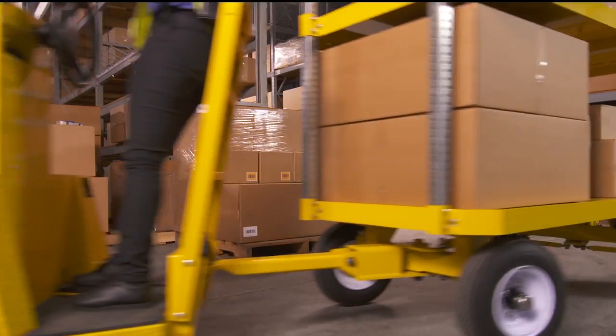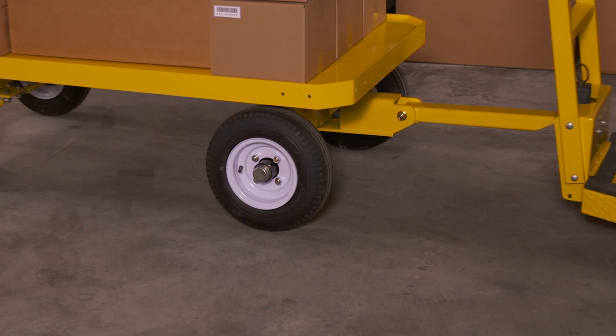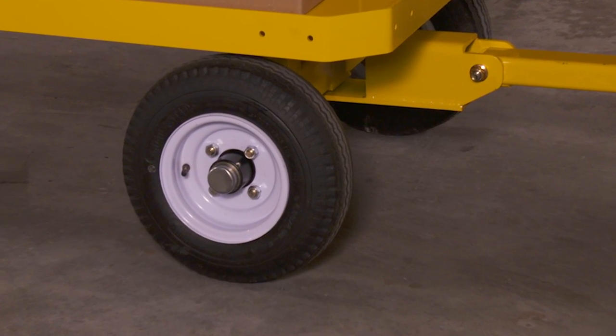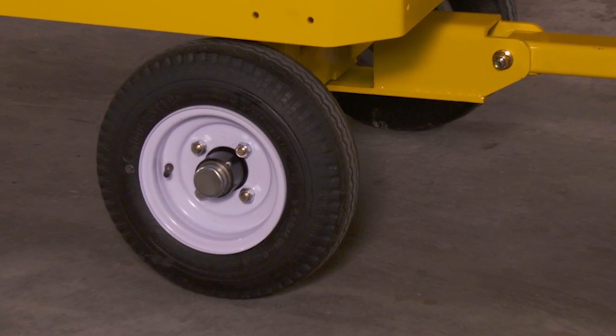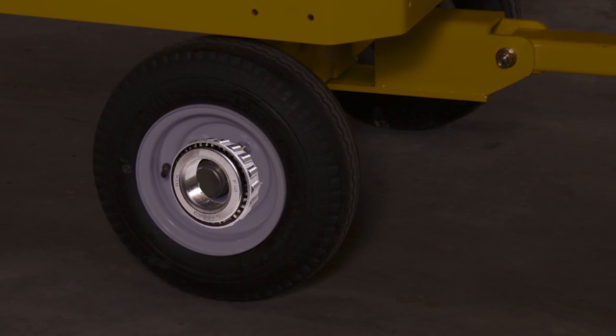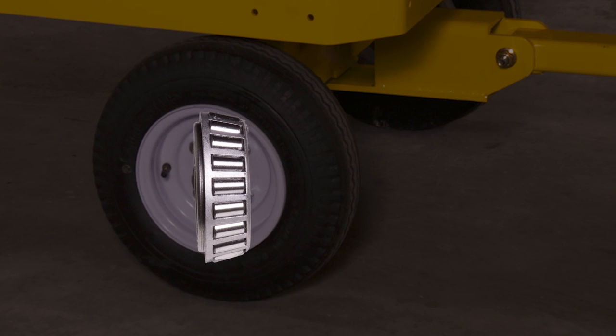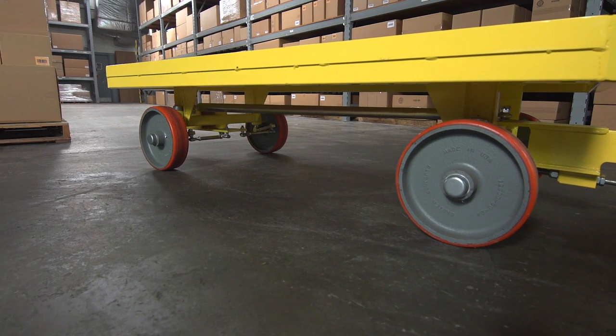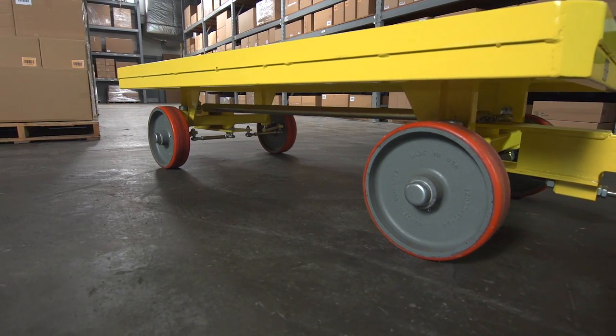Then there are the tires and wheels, probably the most trouble-prone part of any trailer. This is our standard tire and wheel: six ply load range C pneumatic tires on wheels with automotive grade tapered bearings — the same tires and bearings we use on our industrial electric vehicles. And this is standard for the Topper: molded poly over metal with roller bearing.